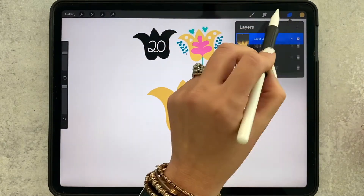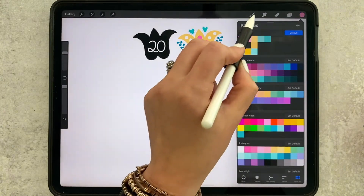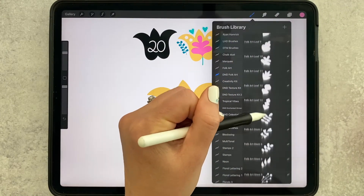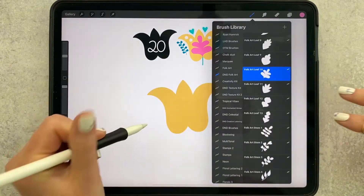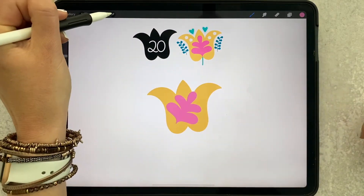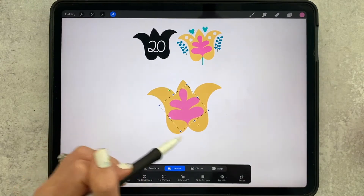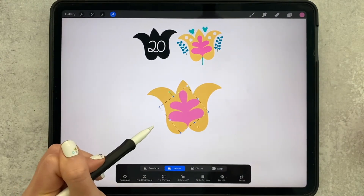The first thing I did is add this pink element right here, which is actually a leaf stamp. I'm going to add a new layer, grab pink, and then scroll down to leaf number 10. Go ahead and just stamp that right down, use your arrow tool to adjust it, and put it right into the center there.